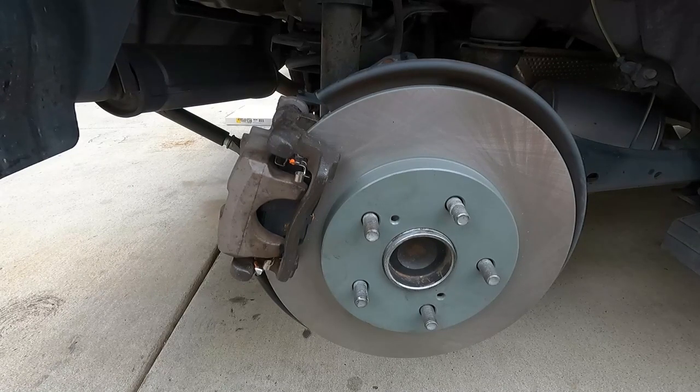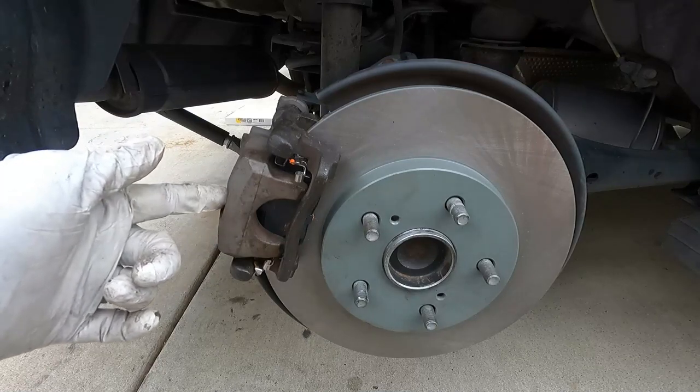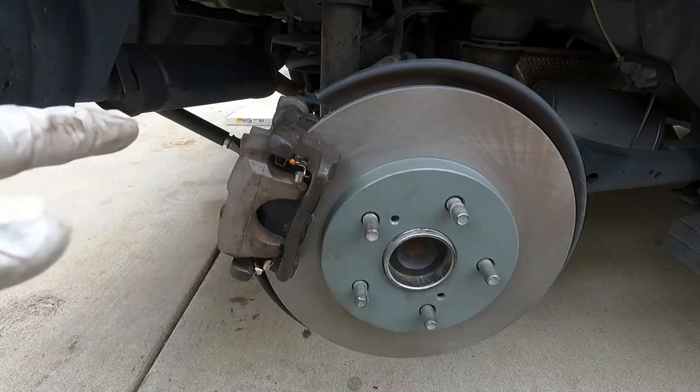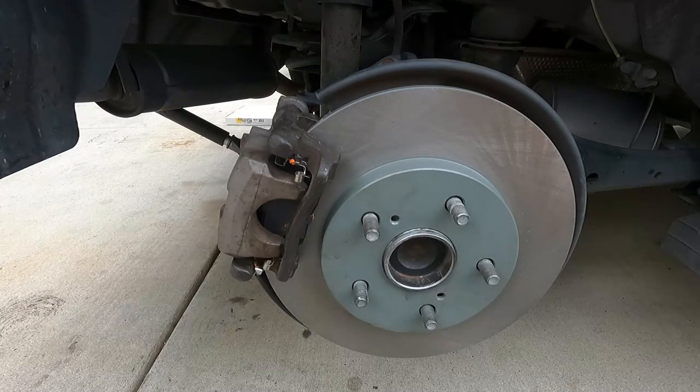Before you drive away, it's important to step on the brake pedal several times to push the caliper piston back out and press those pads up against the rotor where they need to be. When you do this, don't press the pedal all the way to the floor — just press it down about halfway several times until it feels firm. Don't forget to double-check the fluid level in your master cylinder too. I hope you like the video — please give it a thumbs up and subscribe. I'll get a link in the description where you can pick up some of these parts and tools. Thanks so much for watching and good luck!